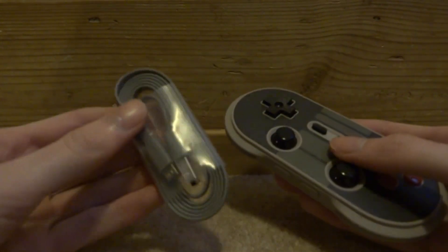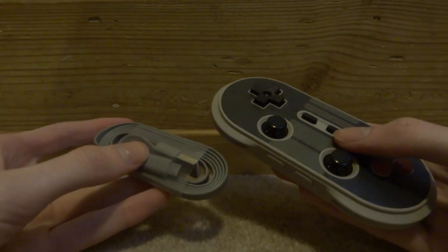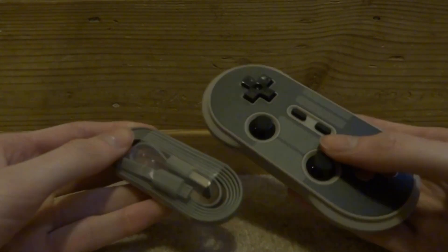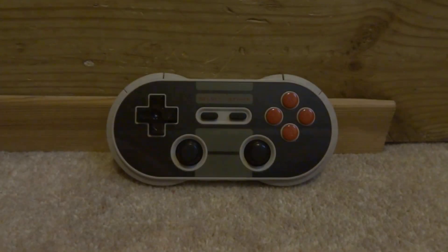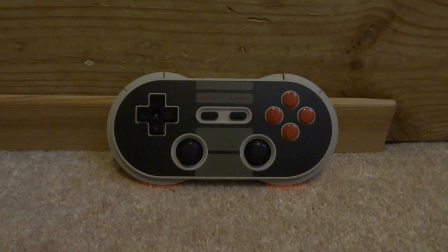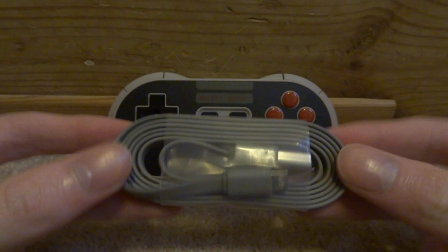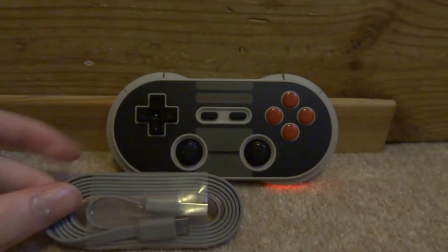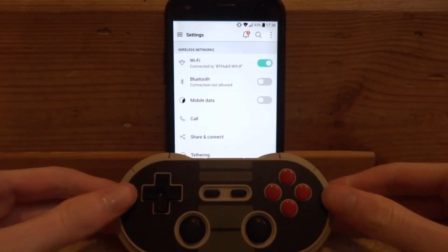That's all that's in the box: the controller, the instruction manual, and the cable. Now I'll show you how to set this up with Android, then with the Nintendo Switch, and then some gameplay. You don't always have to connect via Bluetooth — you can also connect via the micro USB cable, plugging it into your PC or Raspberry Pi and setting up the controller from there.